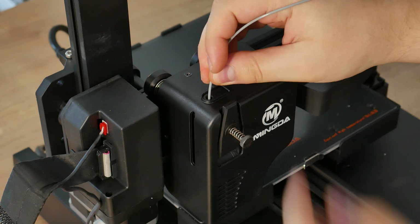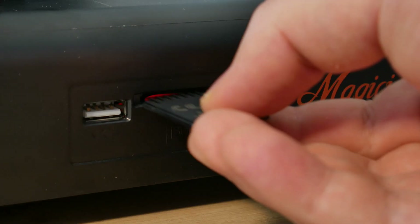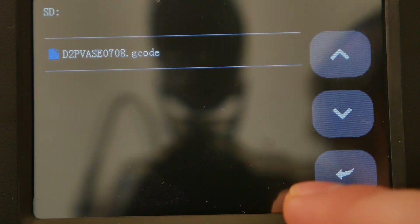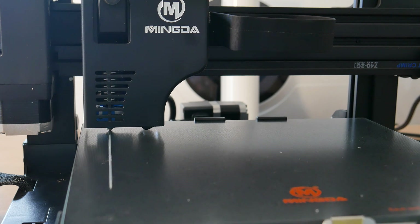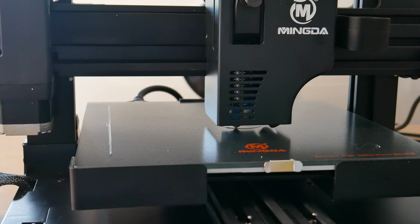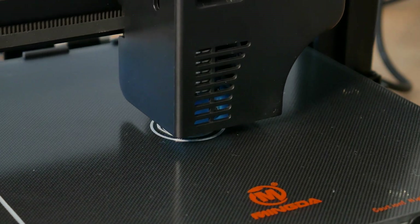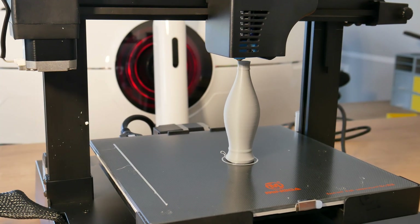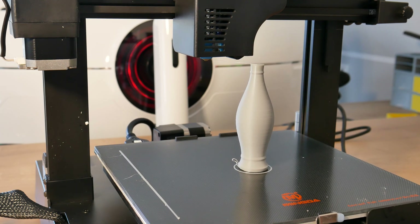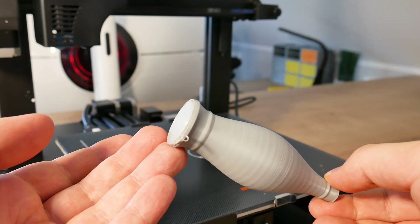The bed should be leveled now. For the first print, I'm using the filament that came with the printer, and the model is one that came with the SD card — I have no idea what it will be. The bed is absolutely perfectly leveled. The first print is ready and it turned out really nice.